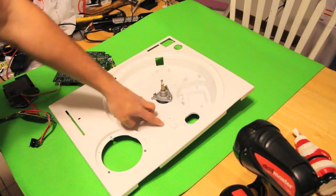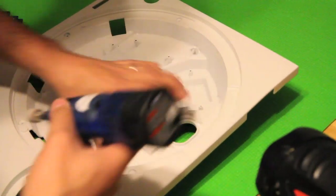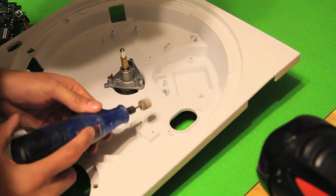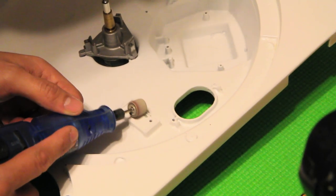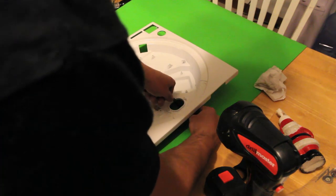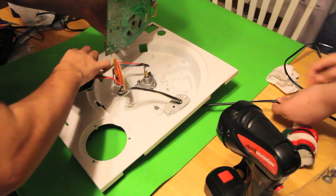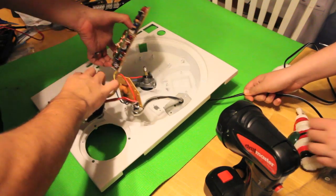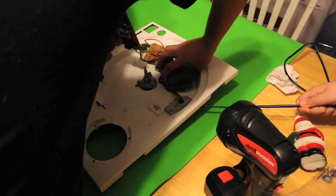Next we're going to take the Dremel again and go over here — this is where the bolted regulator is going to go. This whole part acts like a heat sink. Just for safety measures, I want to take all the paint out. Then we're going to go ahead and take this part in — we're just going to slide that through. Perfect. And then we're going to drop that in.